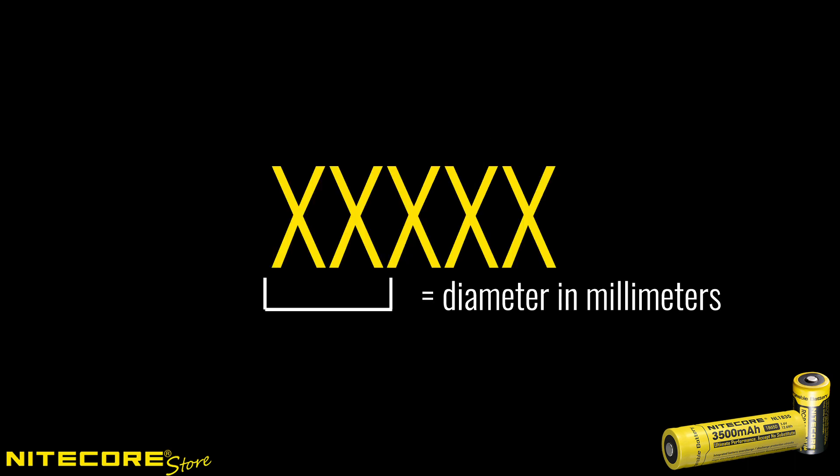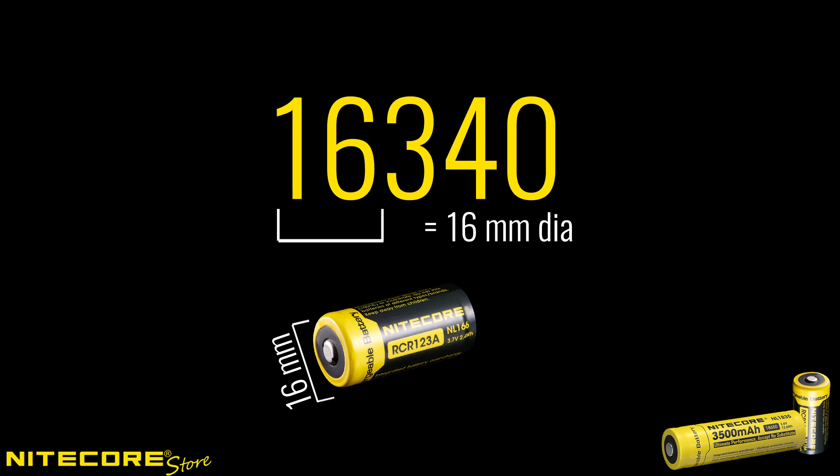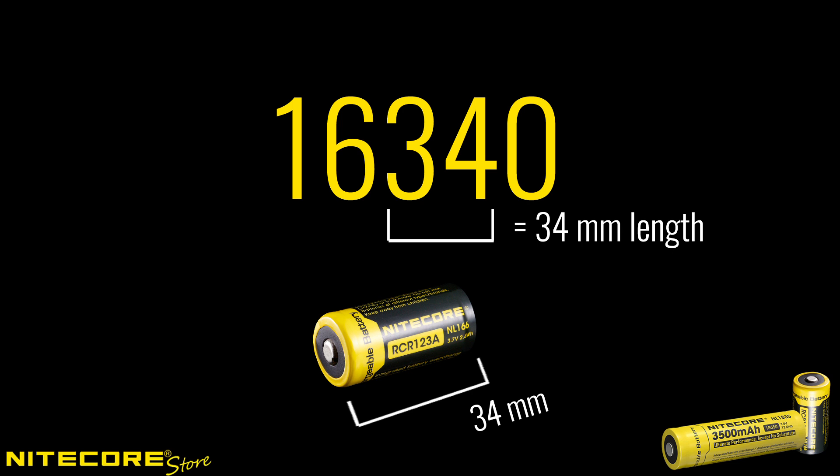Lithium-ion battery names break down into three parts. The first two numbers represent the diameter of the battery in millimeters, so an 18650 battery is 18 millimeters in diameter and a 16340 battery is 16 millimeters in diameter. The next two numbers represent the battery length in millimeters — the 18650 is 65 millimeters long and a 16340 battery is 34 millimeters long.